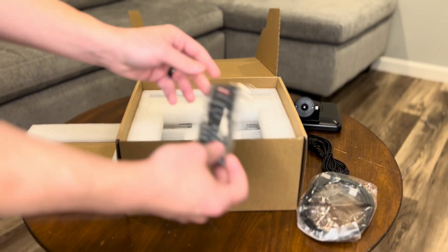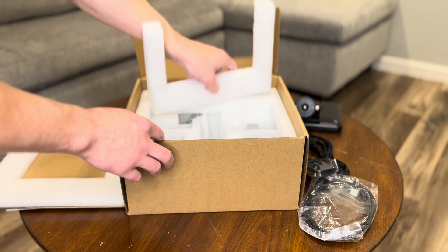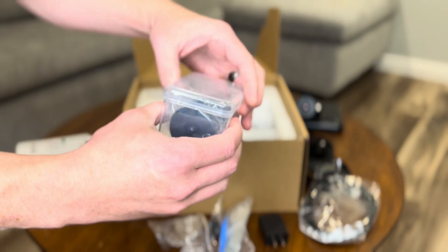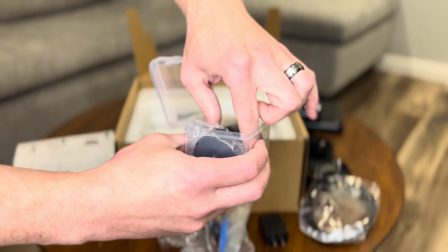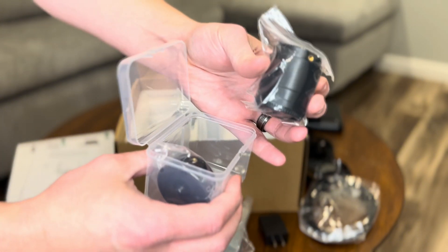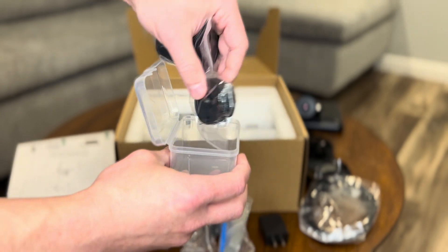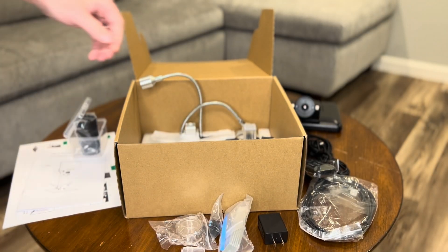This model comes with three different lenses. One is already attached, and the other two come in a little carrying case. The different lenses are used for different types of magnification. It also comes with an adjustable stand, which is essential for getting those perfect viewing angles.